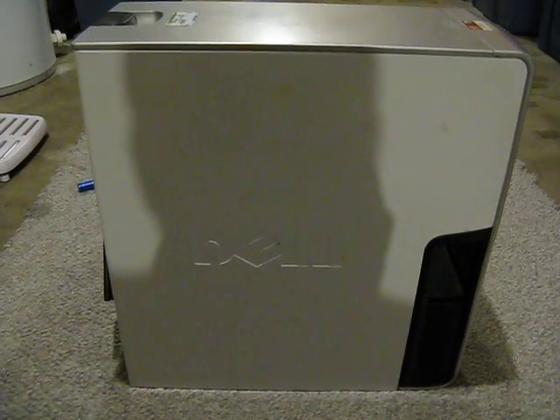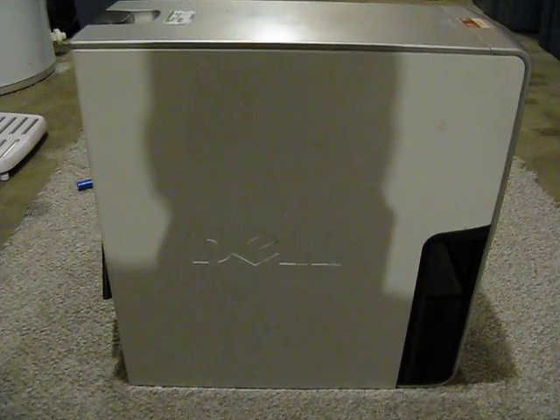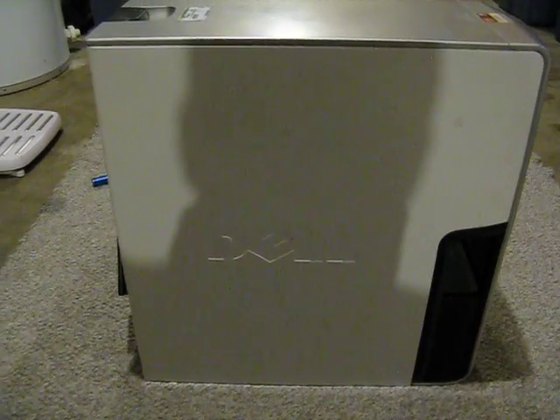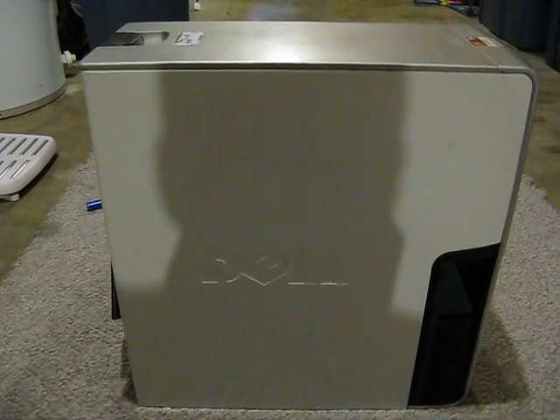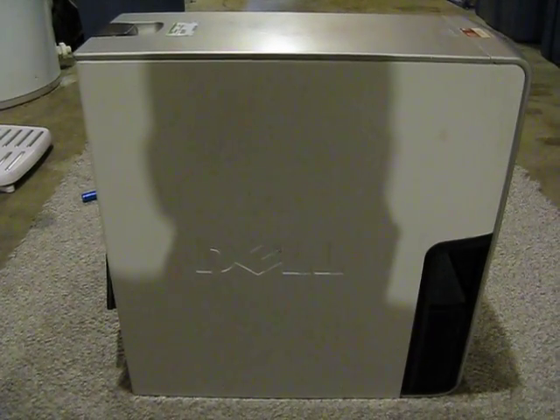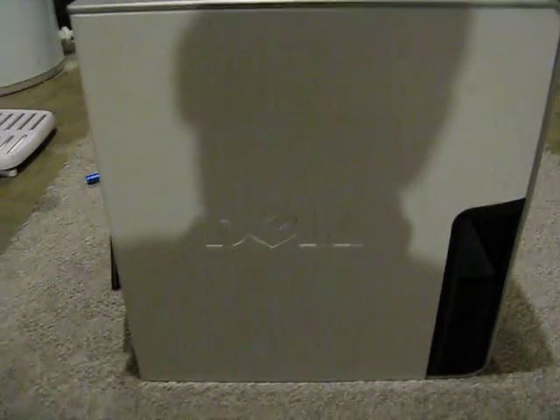This is my custom Dell XPS 400. And you might say, well, hey, I got a custom Dell, it's no big deal — I went onto their website and I customized one. Yeah, not quite as custom as this one. Why, you ask? Well, let's do a little exploring.